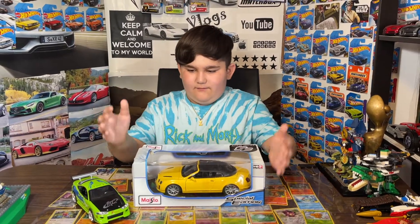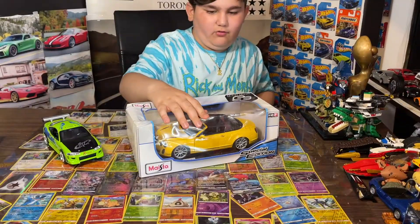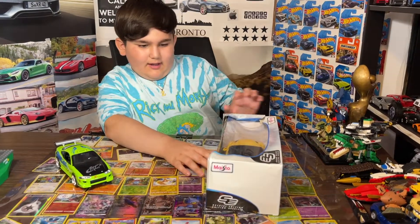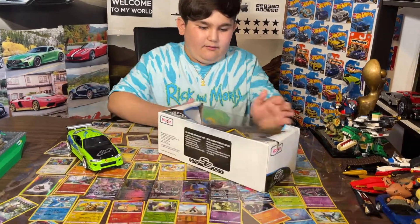Hey guys, welcome to my channel. Today I got this Maisto Bentley, which I got from somewhere special. It is a little bit old and the packaging is a little rough, but it looks pretty cool. I really like it — it's a Bentley — so we're gonna open it up.